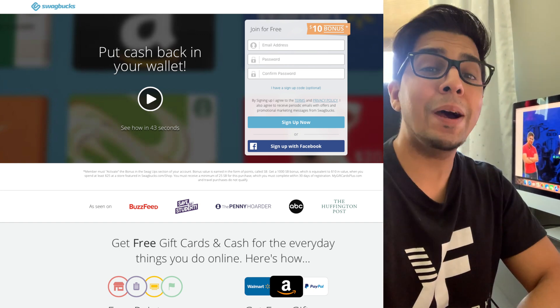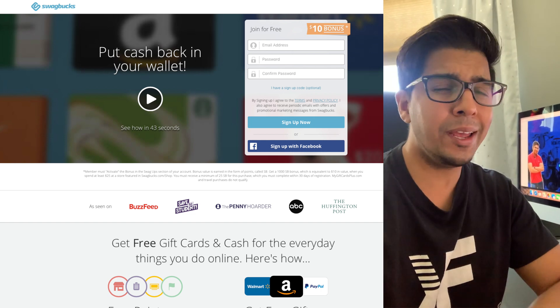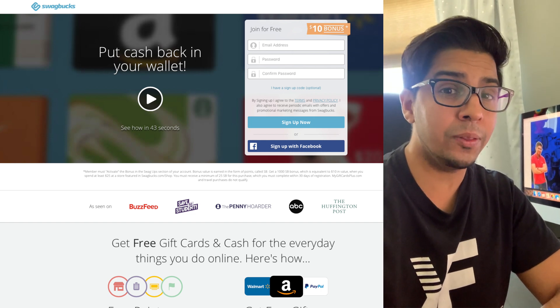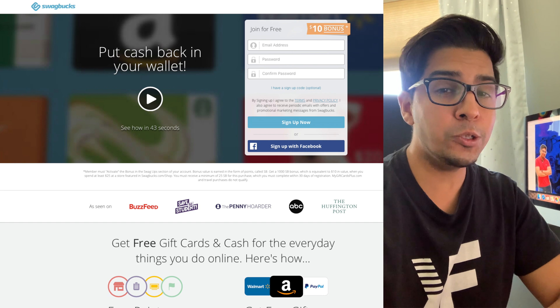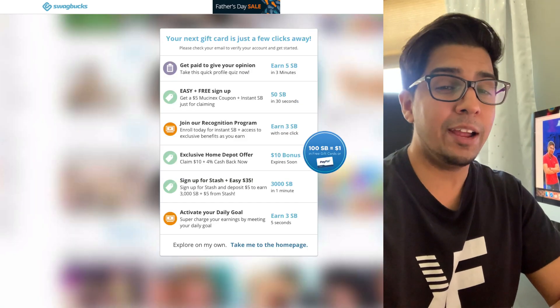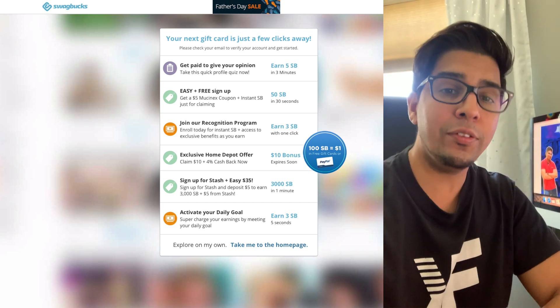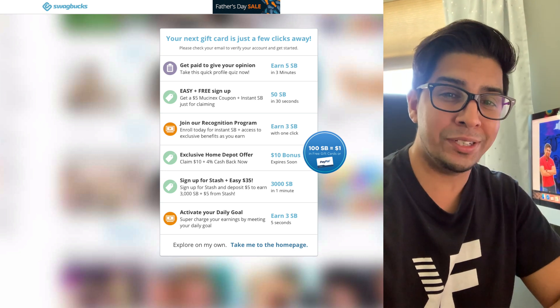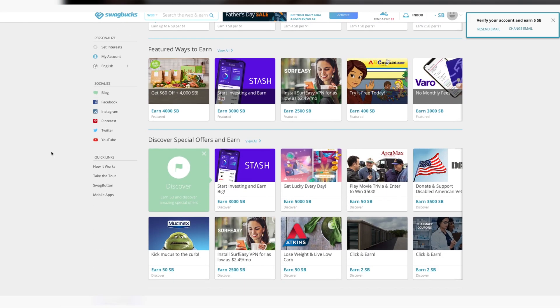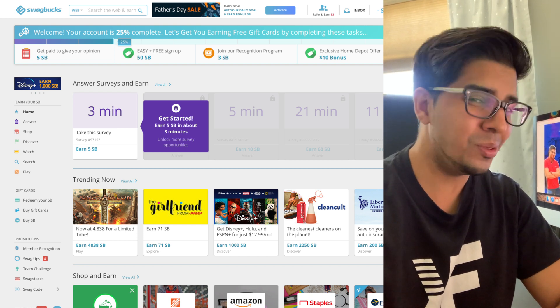The following video is sponsored by Swagbucks, a great way to earn extra cash and gift cards by simply taking online surveys, watching videos, playing games, and even shopping at your leisure. I myself have tried Swagbucks, and if you wanted to go ahead and earn an extra five dollars, all you have to do is click on my link in the description down below. Thank you once again to Swagbucks for sponsoring this video.